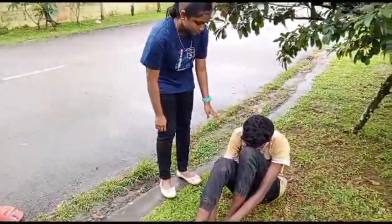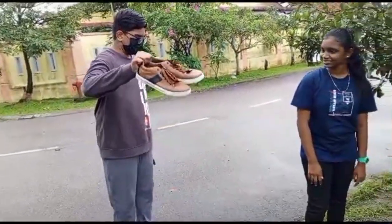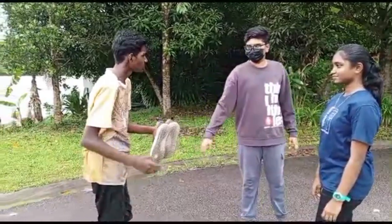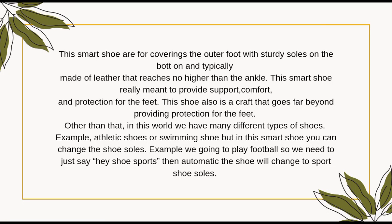I have an idea for you, Kesevan. Try out this shoe, Kesevan, it's really amazing. This shoe is for covering the outer foot with sturdy soles, typically made of leather, that reaches no higher than the ankle. This shoe is really meant to provide support, comfort, and protection for the feet. This shoe is a craft that goes beyond providing protection for the feet.